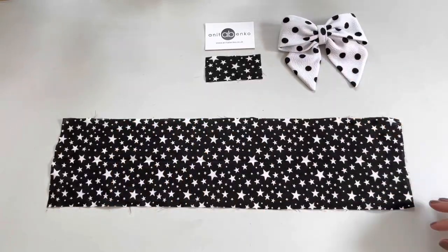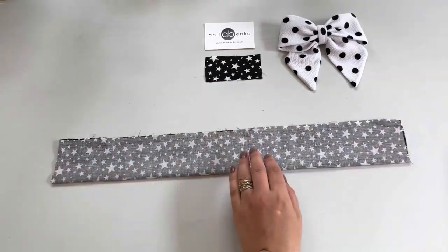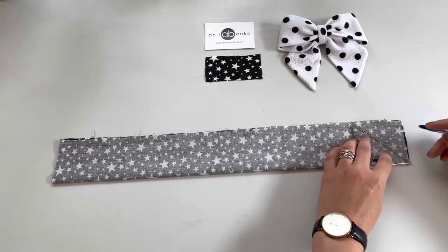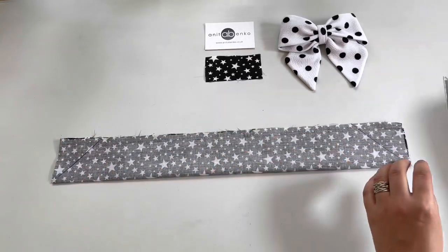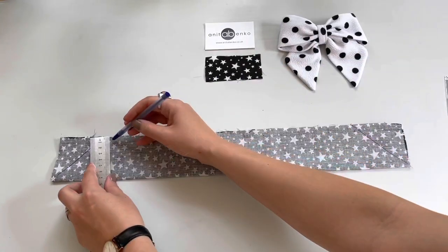Now I'll show you how I make this star print cotton sailor bow. Basically I have folded the pattern in half and now I'm marking the corner of the pattern on one side and the other side, and now I'm marking one centimeter seam allowance on that edge.